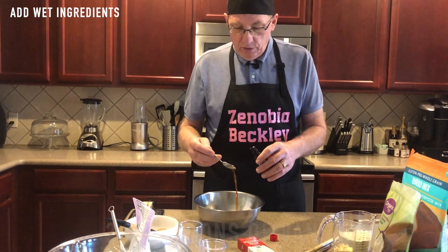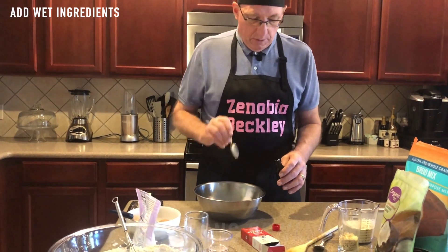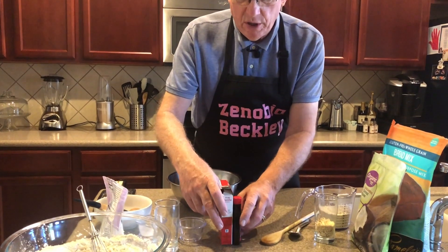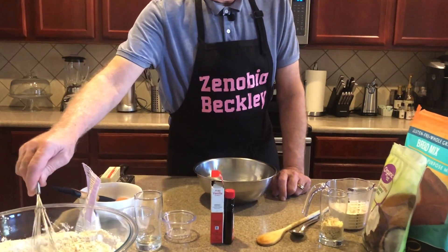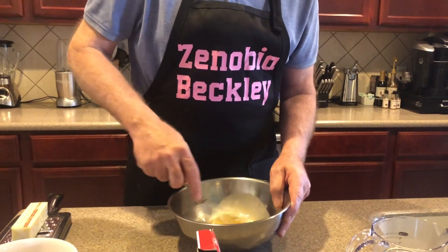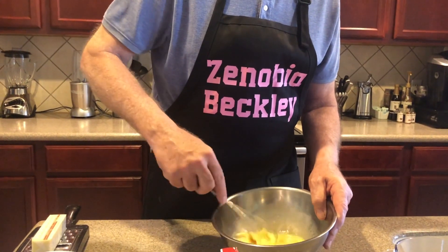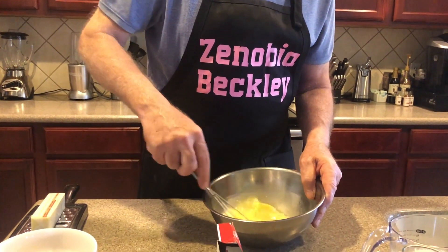I've got vanilla — two teaspoons of pure vanilla extract is what you use. I don't like imitation; I like to use the real stuff. So we're going to mix this together using a little whisk, so the eggs and everything are mixed real well — all the egg whites and yolks are fully combined.